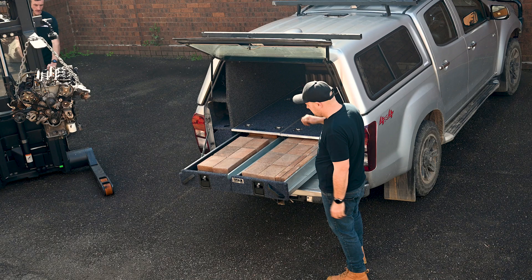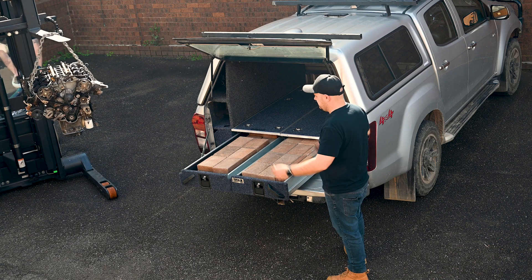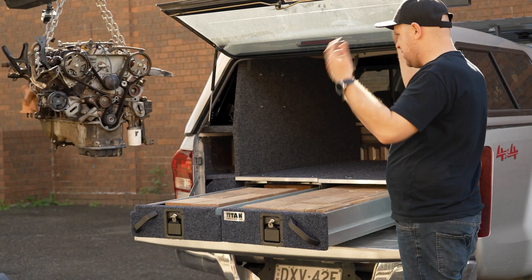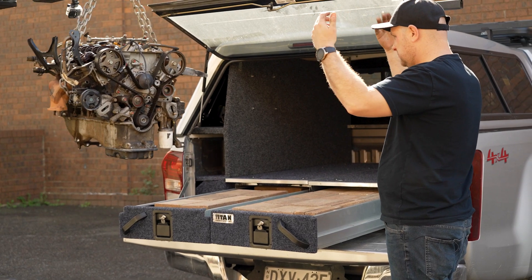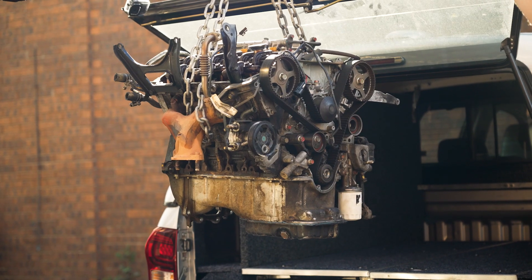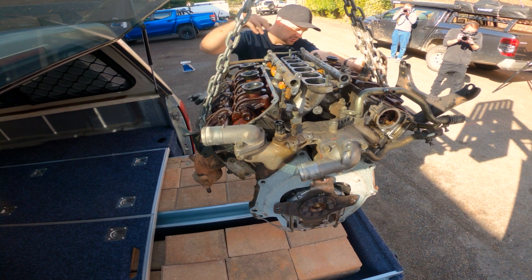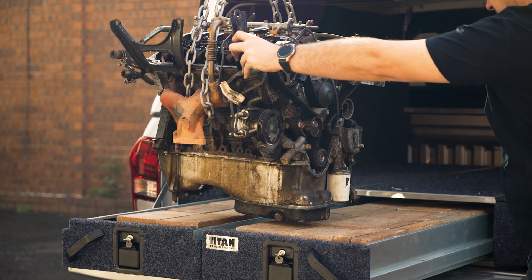I'm dropping an entire motor on these drawers while they're at full extension and while they're already filled with those pavers. This is a heavy old V6 out of a Mitsubishi and it weighs about 150 kilos.